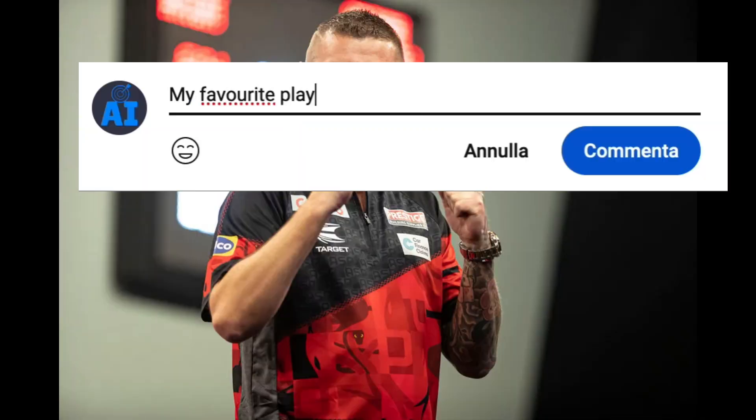Thank you for watching the video. Write in the comments who you would like to be analyzed next.